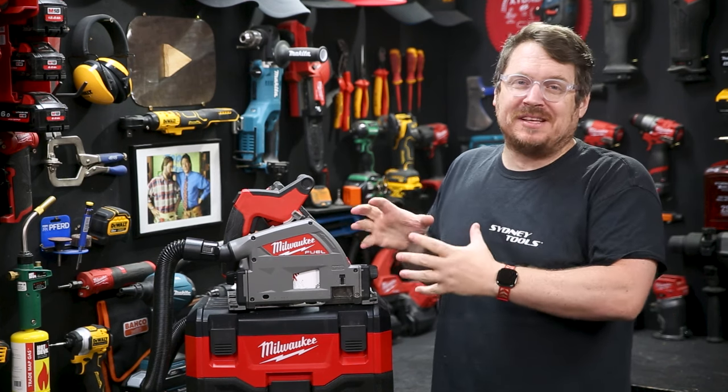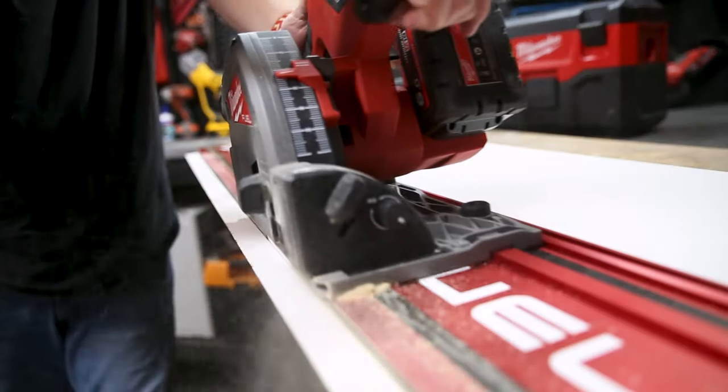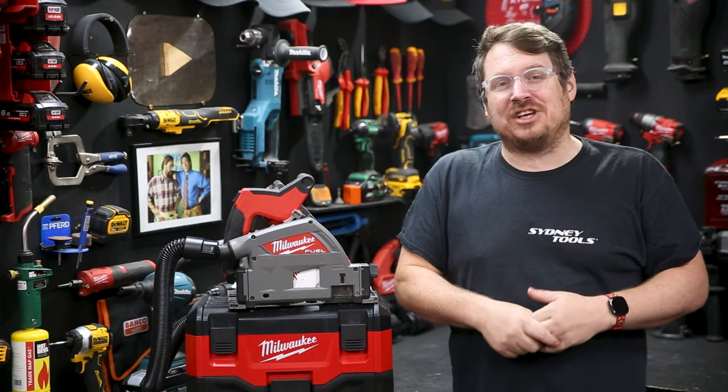There's a range of blades available for this saw that Milwaukee's just dropped as well — from a 4-tooth fibre cement blade to a 52-tooth laminate blade and everything in between. Additional tracks, track connectors, splinter guards, and even clamps are all available in the Milwaukee aisle with the new Track Saw right now.